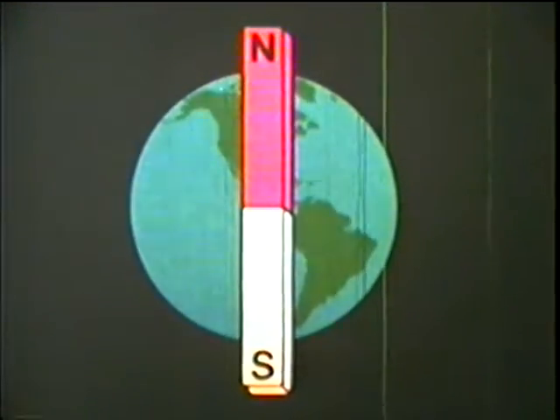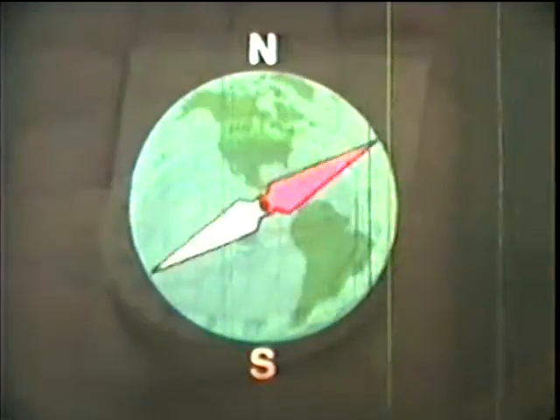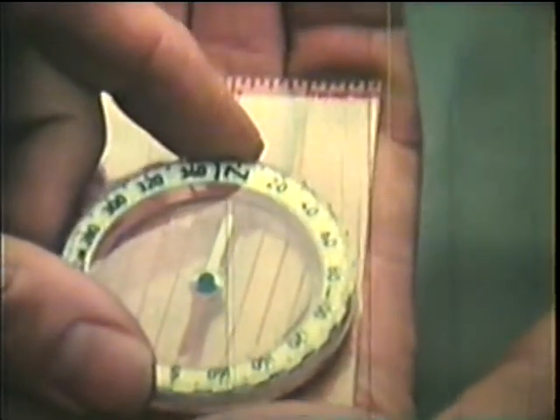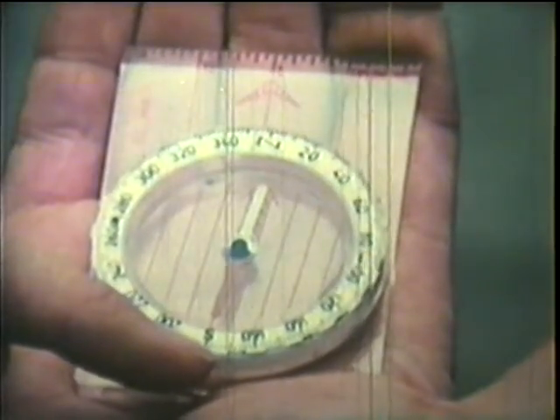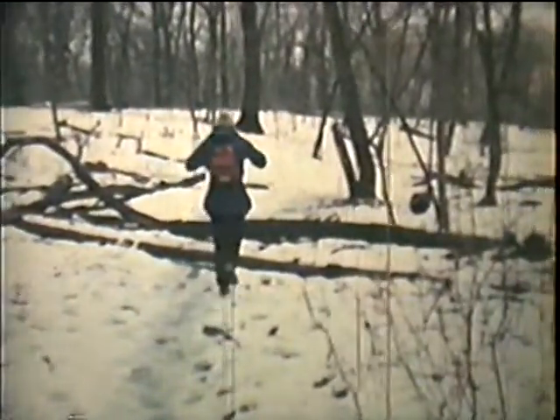A compass is used to find directions. Every compass needle is a magnet. And since unlike poles attract, the south pole of a compass needle will always point to the north pole of the earth. The compass needle will always line up in a north-south position. Whatever their shape or size, all compasses use magnets to do the work of finding directions.